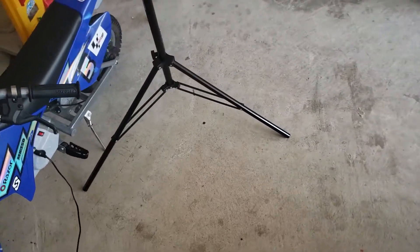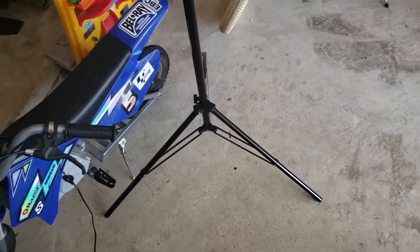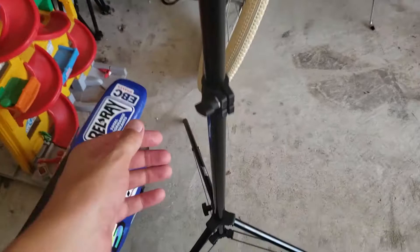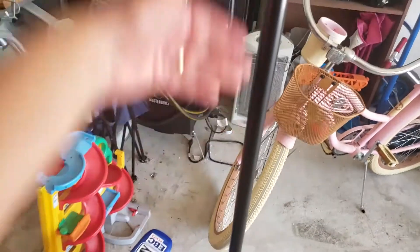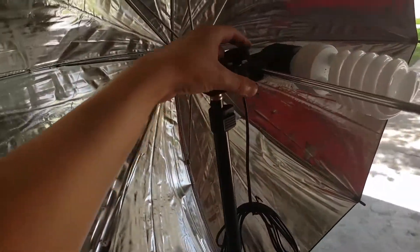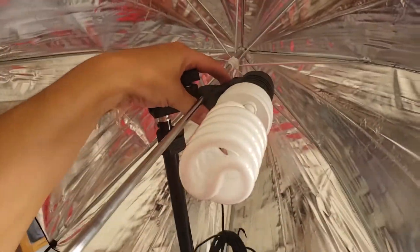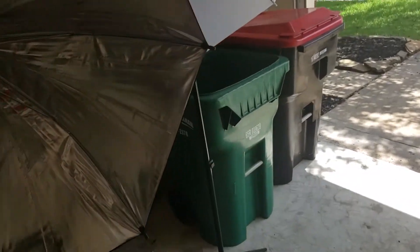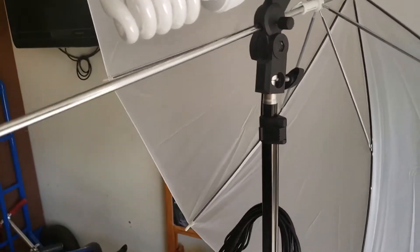I wanted to show you guys a couple of things — this kit was really simple to put together. I don't know why people made it sound more complicated in the comments and reviews, but it was super easy. You just unwind these and it starts falling together. Tighten it up as it gets higher. I mounted this one from the side so you can tighten it up and adjust the angle if you're doing a side shot.